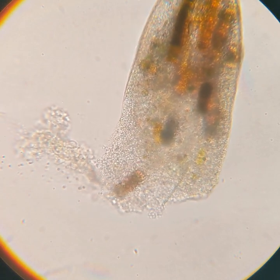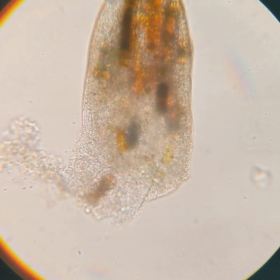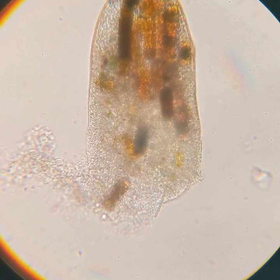Through the rest of the video, if you watch closely the cell membrane, you'll see that little by little it completely breaks down until there's pretty much nothing left holding this guy together.